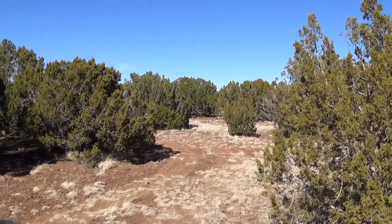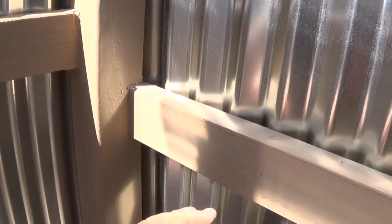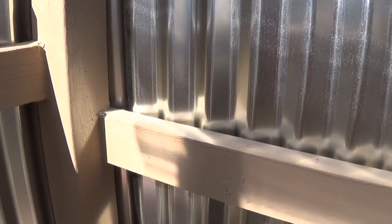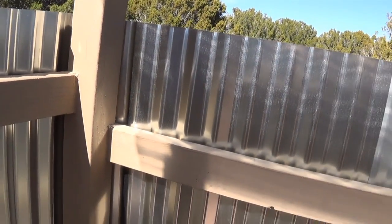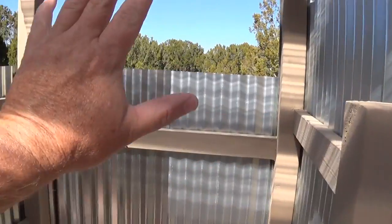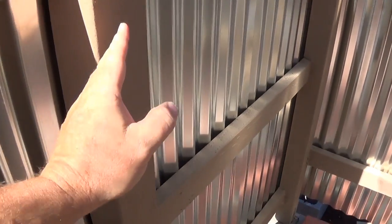I'll put something on these two-by-fours here so that you have a place to put your shampoo and soap and all that stuff, and then there will also be a curtain that will go across here as well.